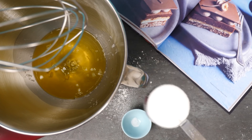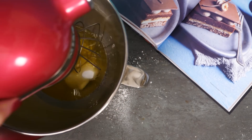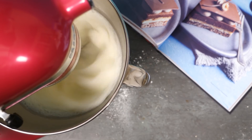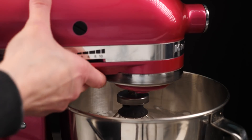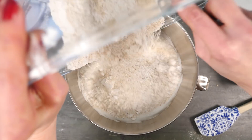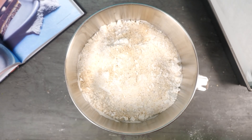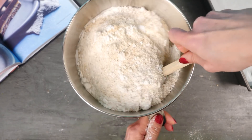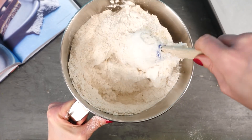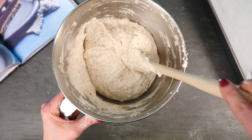Whisk together the egg whites and sugar with a pinch of cream of tartar — the cream of tartar or tartaric acid helps stabilize the foam of the egg whites. Once the egg whites form stiff peaks, add all the hazelnut meal and icing sugar in together and fold — scoop down to the bottom of the bowl and over the top. Keep as much air in the mixture as possible; don't over-mix, but keep going until it looks even with no streaks of egg white.